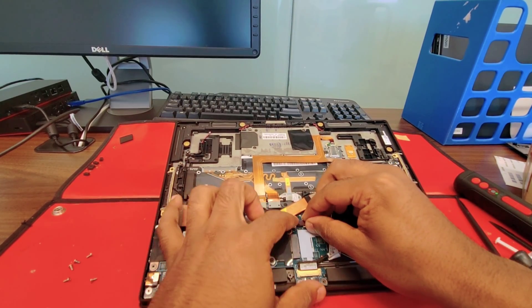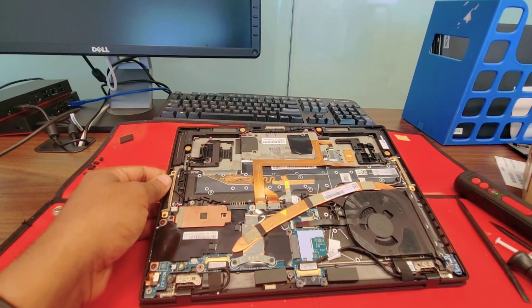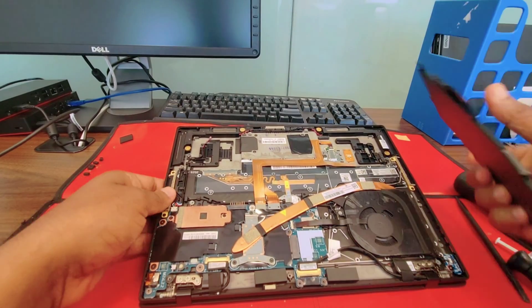Let's connect the fan. This is like a little flex cable — snap it in until you see the white line is in the right position.